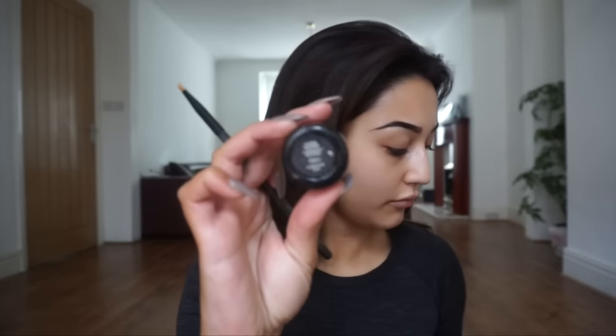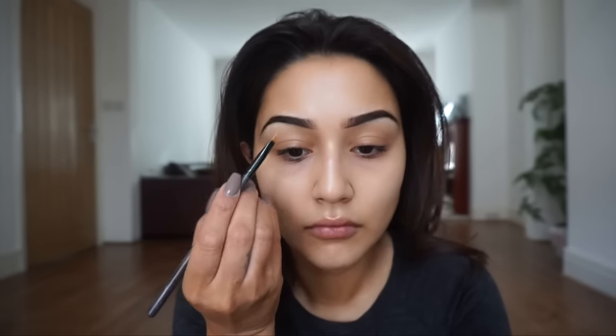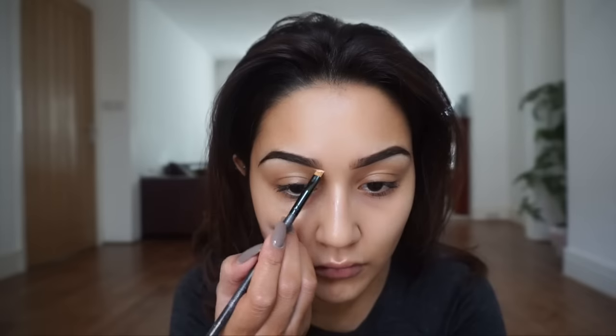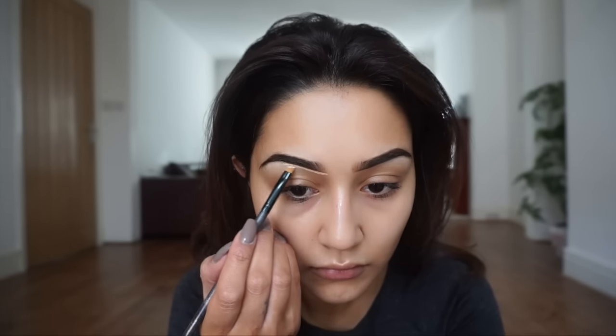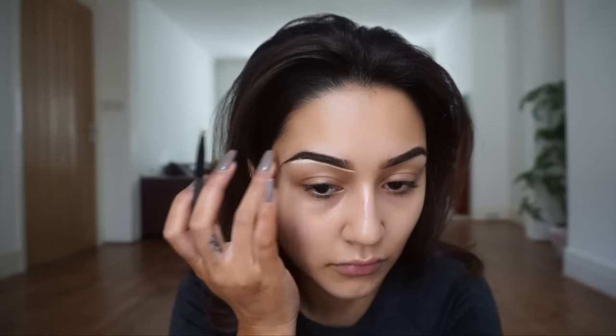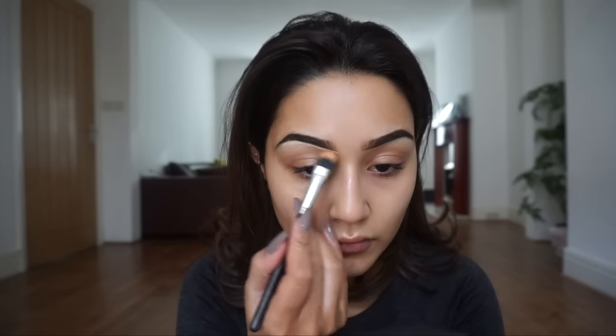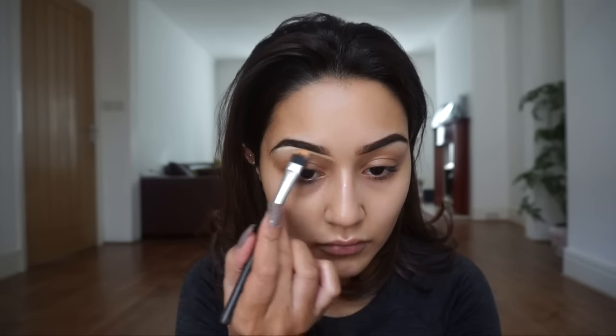Next I'm taking the Kevin Aucoin Sensual Skin Enhancer in shade SX05 and a Morphe synthetic angle brush — the number has faded but any thin synthetic brush works — to line the base of the brow. Then I'm taking a MAC 287 duo fiber eye brush to blend out that line created with the Sensual Skin Enhancer.